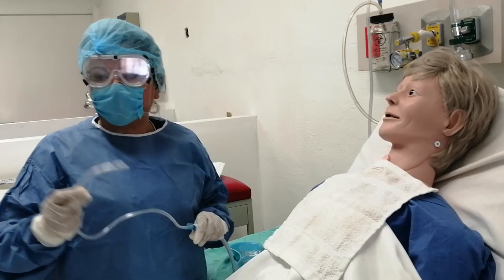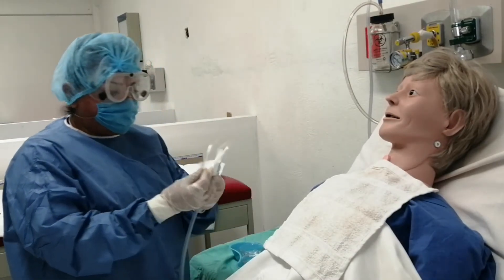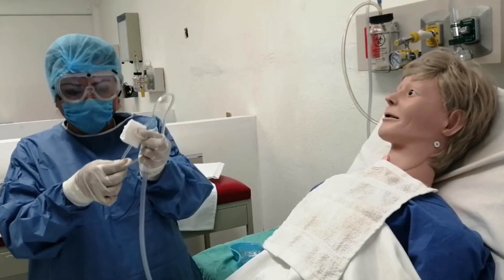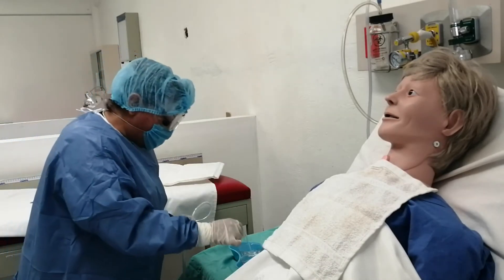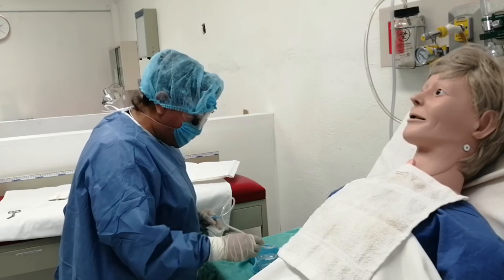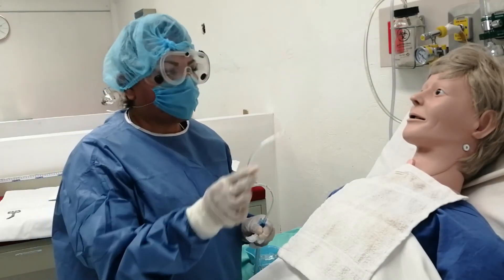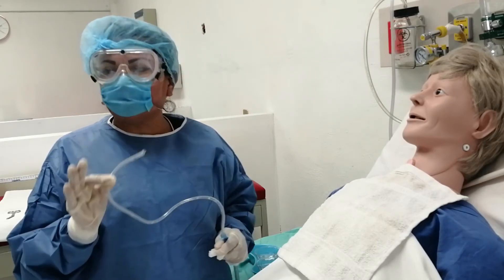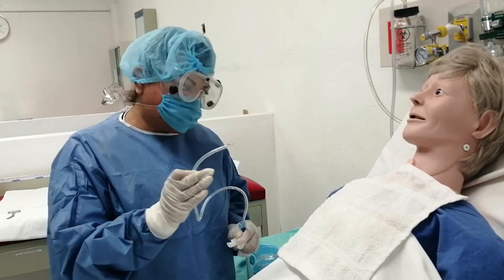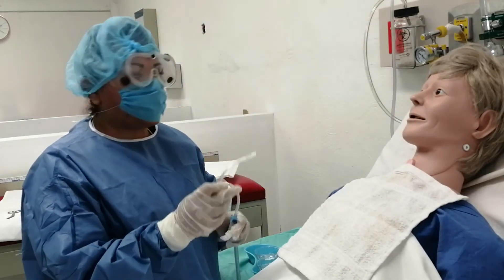Nos detenemos cuando el paciente tenga el reflejo tusígeno, es decir, cuando empiece a toser. Sacada la sonda de la cavidad, procedemos a limpiar desde los 12 a 13 centímetros hacia el inicio, limpiamos y enjuagamos la sonda metiéndola en la solución para que aspire y permeabilizarla. Repetimos el procedimiento en esa narina las veces necesarias, siempre permitiendo que el paciente recupere su respiración o colocando oxígeno si lo tiene como tratamiento. Limpia la narina distal, procedemos a la narina próxima.